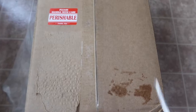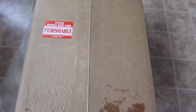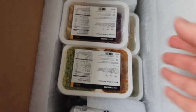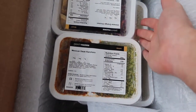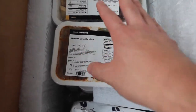We just got our package from Mighty Macros — let's open it up and see what it looks like inside. They have the installation guide in here, and you can see all the products. The meals are inside with an ice pack to keep everything refrigerated, which is pretty cool. The plan they provided for us is 10 meals, so there are 10 different meals in total.